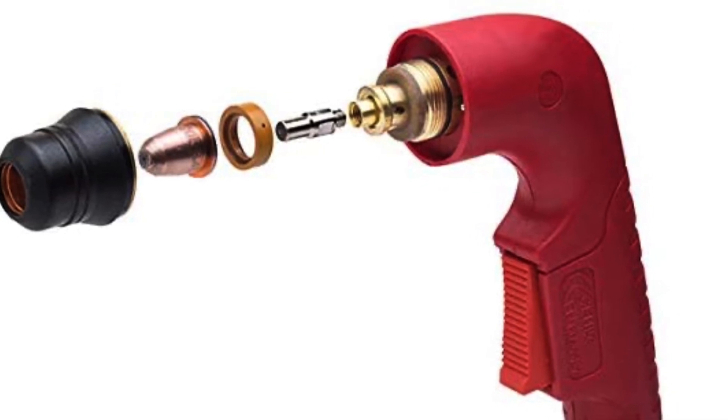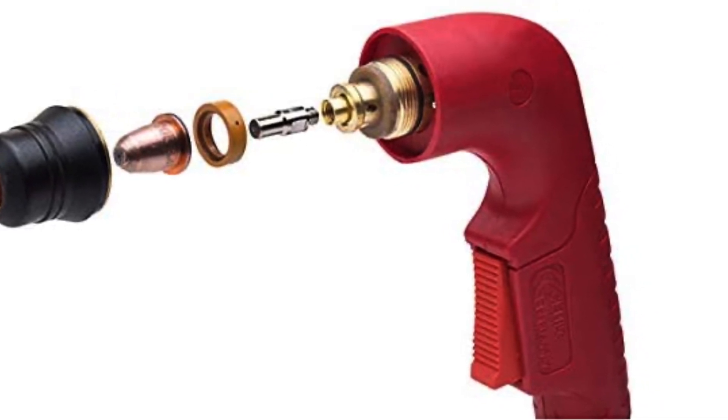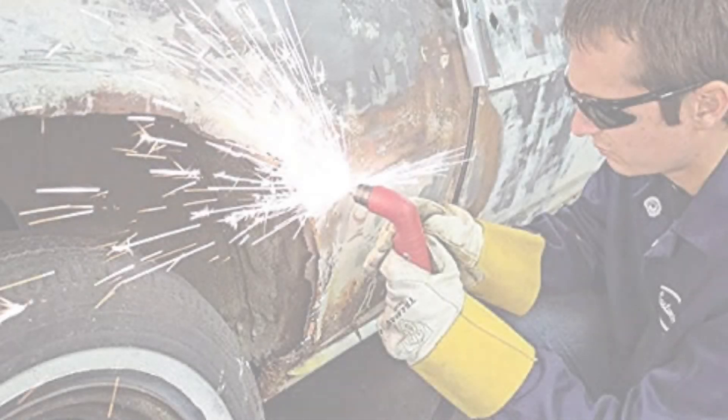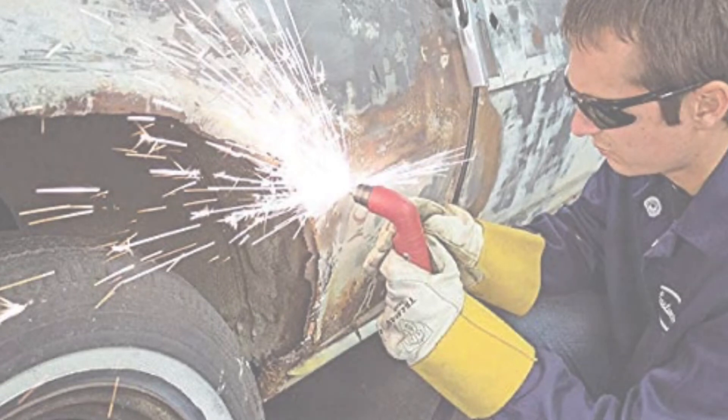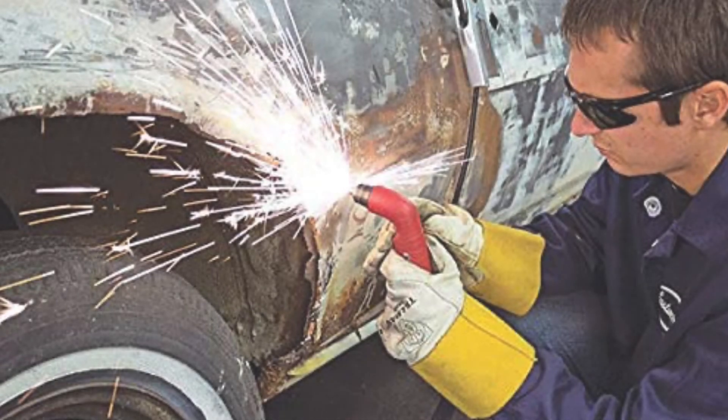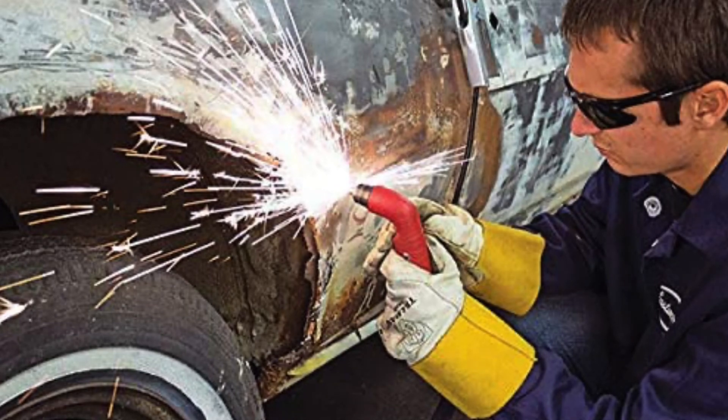The Eastwood Versa Cut 40 Amp Plasma Cutter features a Trafemit CB50 torch with a generous 20-foot lead, and it's an industry-standard piece. The Eastwood Versa Cut 60, next higher in the Eastwood line, will get you the power to cut up to 7/8-inch steel at a great price, but it's a 220V only machine.